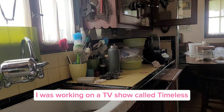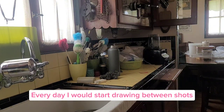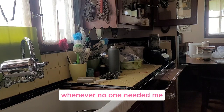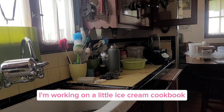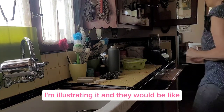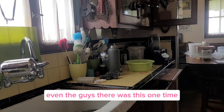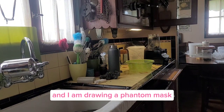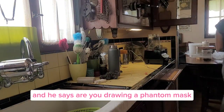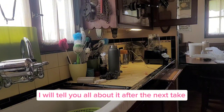When I started writing the book, I was working on a TV show called Timeless. Every day I would start drawing in between shots whenever no one needed me. Everyone would look behind me and go, 'What are you working on?' And I'd tell them, 'I'm working on a little ice cream cookbook — I'm illustrating it.' And they would be like, 'Oh my god, that's so cool!' Even the guys. There was this one time an actor came up to me and I was drawing a phantom mask. He said, 'Are you drawing a phantom mask?' I said, 'Yes, I'm drawing a phantom mask for my ice cream cookbook. I know this sounds weird — I'll tell you all about it after the next take.'